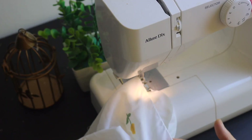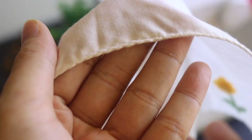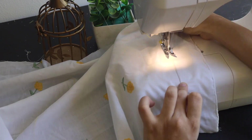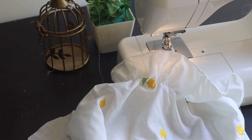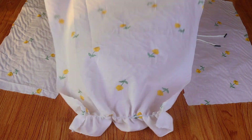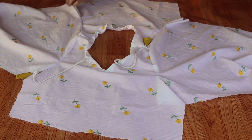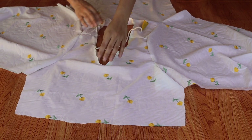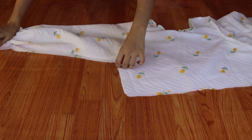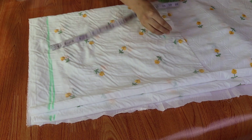We will stretch the sleeves and I have made a binding on the side. If you want, simply fold it. We will attach them to the top and match them up. The sleeves will be on the side. We should connect the sleeves. After connecting the sleeves, we will flip them and seal the sleeves from the bottom. Now we will fold the sleeves to make it easy to cut them.